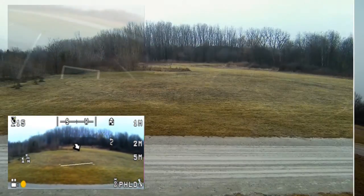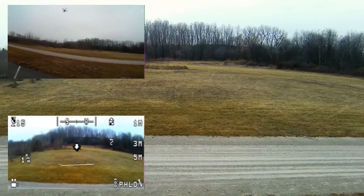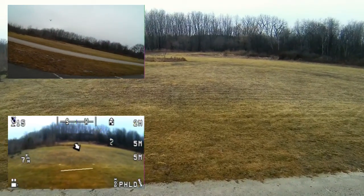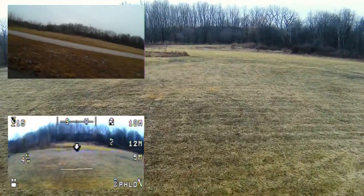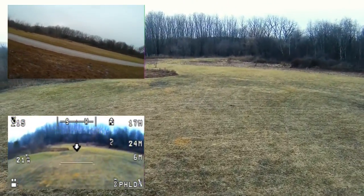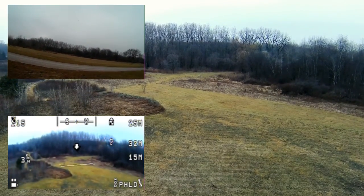We're going to start capturing the video and move it out, sort of like we did on the last trip out here. It's a little bit windier than last time.